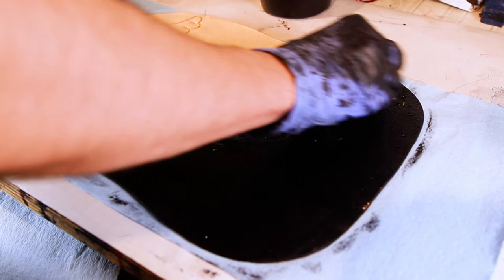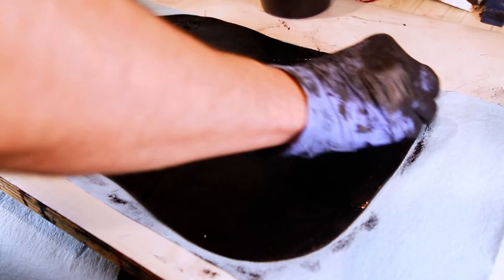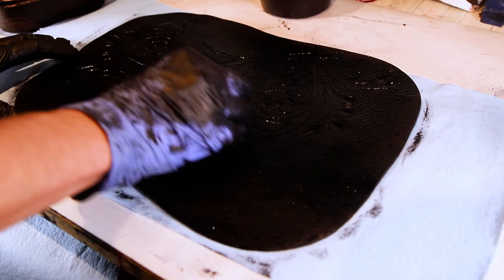To get consistent results with minimal streaking and intense colors, you will want to wait until the first coat is completely dry and set before adding the next coat. This can take up to 12 hours depending on the leather and even the temperature of your studio. I notice when it is colder out, it actually takes the dye a lot longer to dry and set.